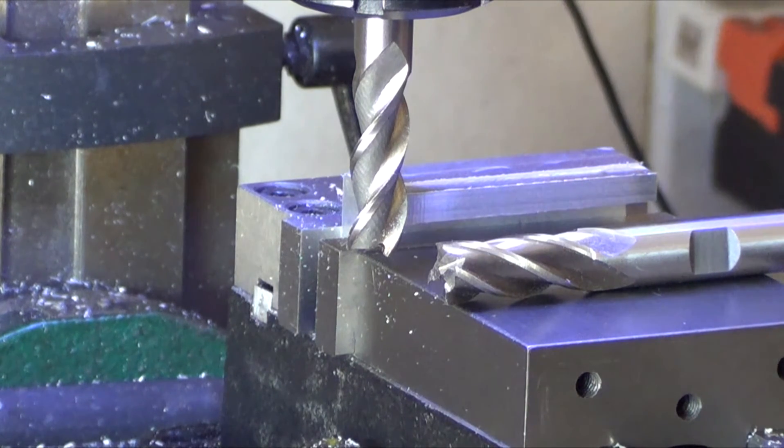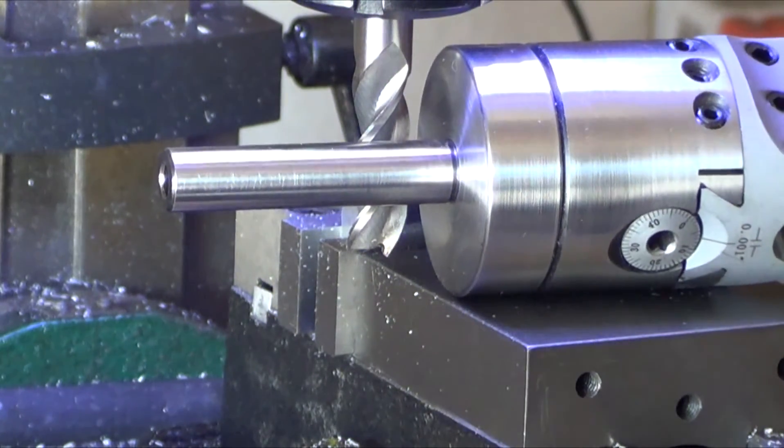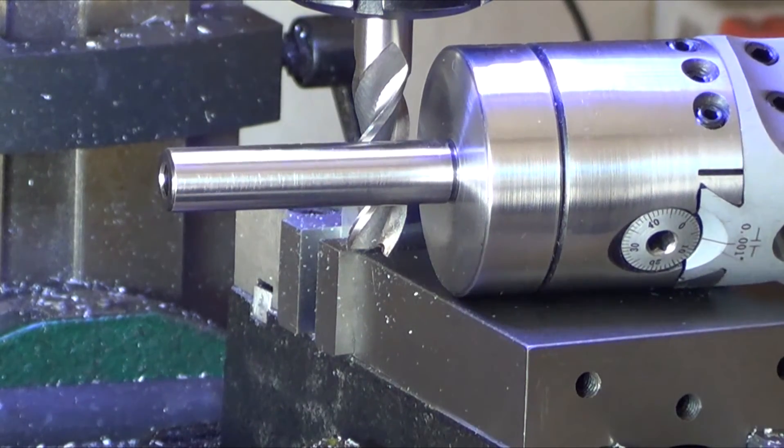Now that I've got the collet set, I was limited before to a half inch because of the chuck. Now I can go almost up to an inch. So for fun, I just ordered a three-quarter-inch Grizzly cutter off Amazon — I think it was $14. I'm really curious to see what it does. Limitations are pretty much gone now.